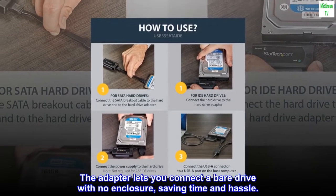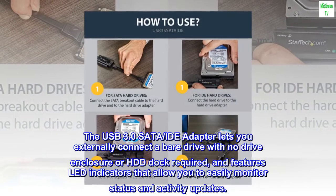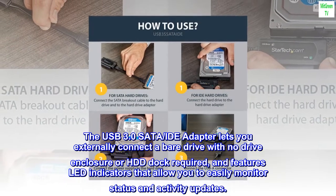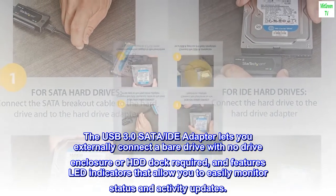The adapter lets you connect a bare drive with no enclosure, saving time and hassle. The USB 3.0 SATA IDE adapter lets you externally connect a bare drive with no drive enclosure or HDD dock required, and features LED indicators that allow you to easily monitor status and activity updates.